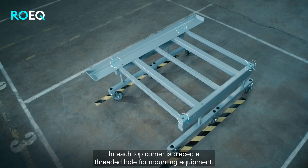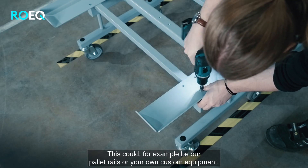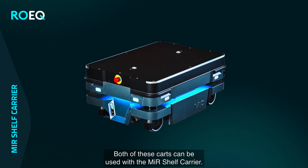In each top corner is placed a threaded hole for mounting equipment. This could for example be our pallet rails or your own custom equipment. Both of these cards can be used with the near shelf carrier.